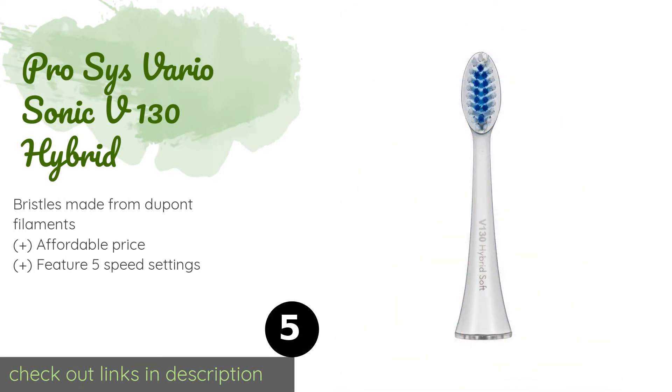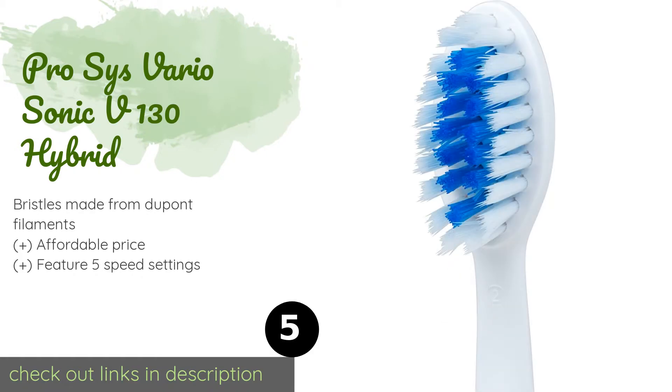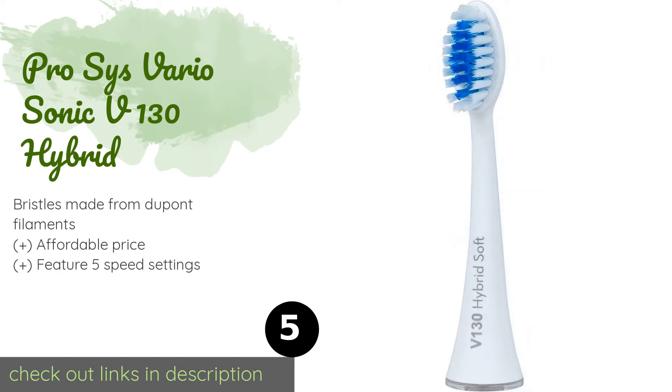Next is the Pro Size VarioSonic V130 Hybrid. Sporting the ADA accepted badge, it stands by its performance with a money-back satisfaction guarantee. This model showcases two bristle layers for extra deep cleaning and can be used with both Pro Size and Burst Sonic handles. Available on Amazon for $19.